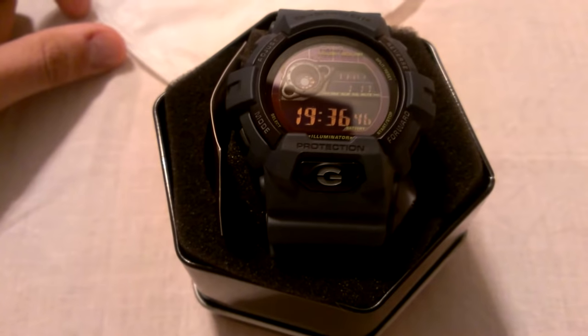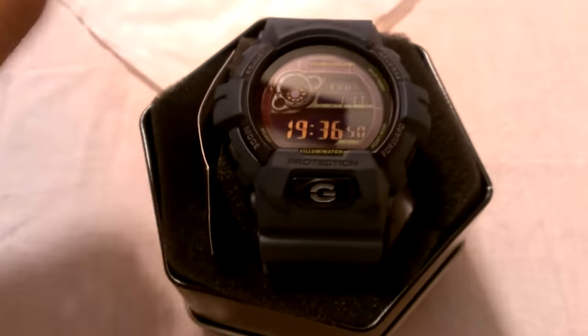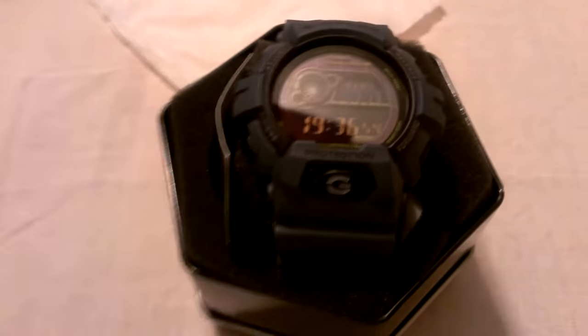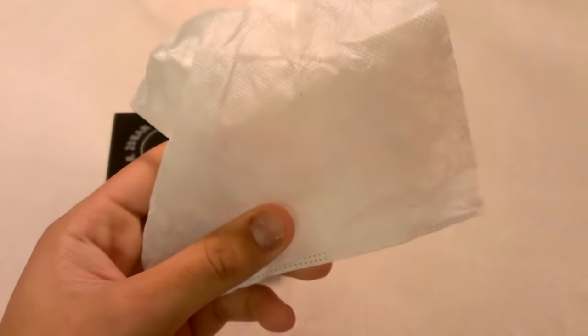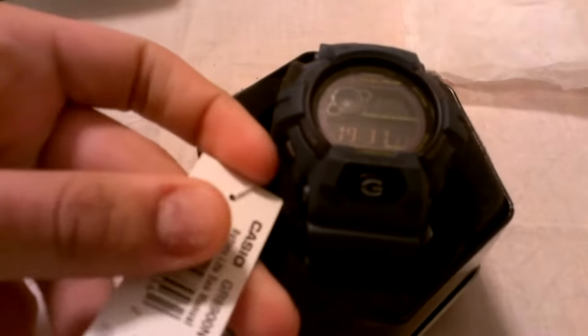He said this looked better. I posted it up on my Facebook and everybody said this looks better, except Prince still thinks the 7900 looks better than the 8900. But people spoke and we went with the 8900. It's really nice — it came wrapped in a soft, waxy microfiber cloth, which I'm really surprised about. Really nice to use to clean it and touch it up once in a while. Let me show you guys the tag before I take it out of the tin.